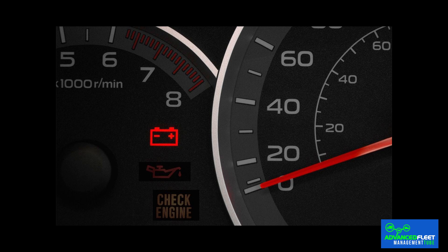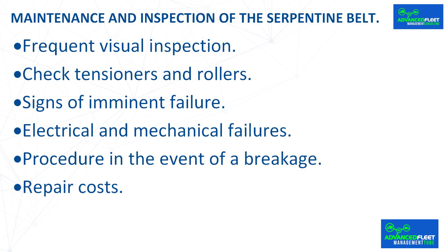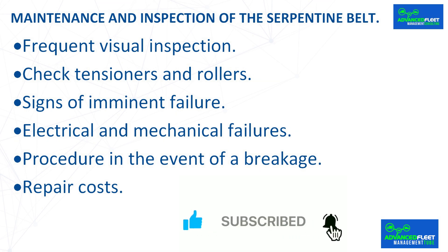In a short time, the engine could overheat, which could result in the vehicle coming to a complete stop. Procedure in the event of a breakage: driving with a broken alternator belt is neither safe nor advisable. When it breaks, the battery stops charging and the electrical systems begin to fail within a few minutes. In addition, if the belt drives the water pump, the engine can overheat quickly, which could cause serious damage. In the event of a breakage, it is recommended that you stop the vehicle safely.